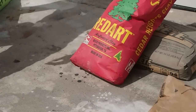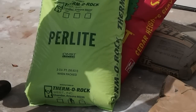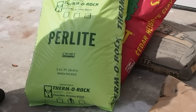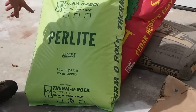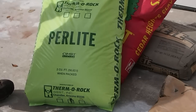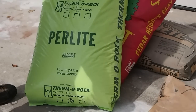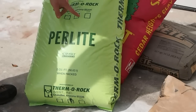And then of course I picked up some perlite here. It looks like 2 cubic feet when packed. This is perlite and it says Thermorock. It's from Arizona, so this is another high-temperature ceramic that mixes in with the refractory. This was $16 from Walmart or Home Depot.